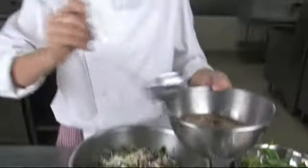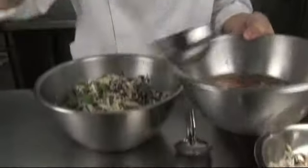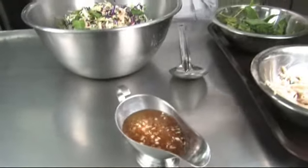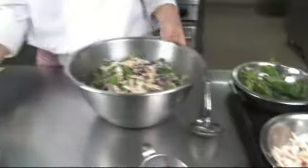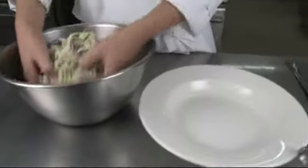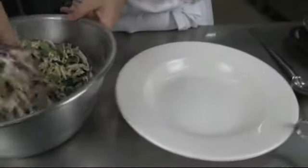We can put a little bit of sauce on the side if someone needs more sauce or if they like. Now I got my dish. I will toss this a little bit. Now we are serving on the dish.